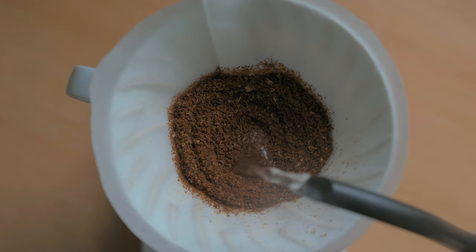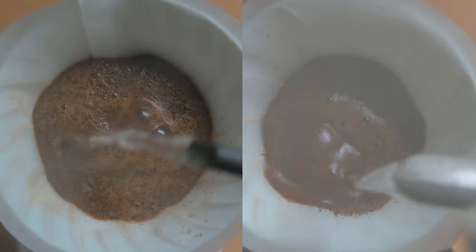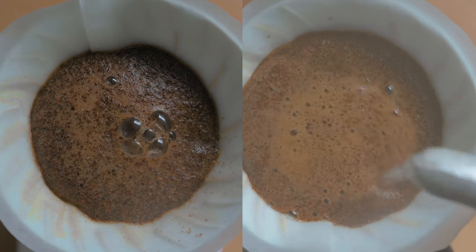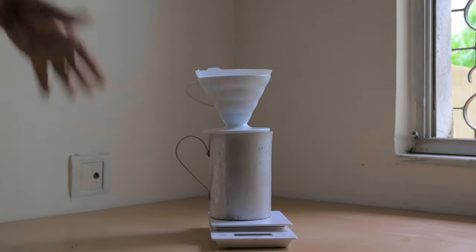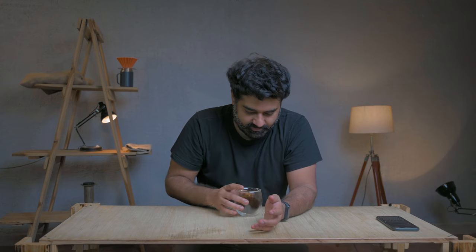You also need a kettle with a gooseneck spout. A narrow spout gives you more control when pouring water over the coffee. You need a container below — any container except aluminium — to collect the coffee. You'll also need a weighing scale, a good grinder, and of course, coffee.